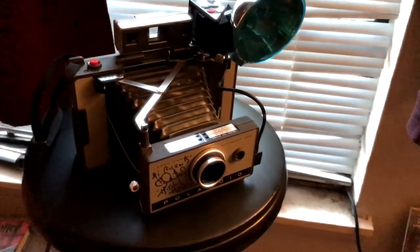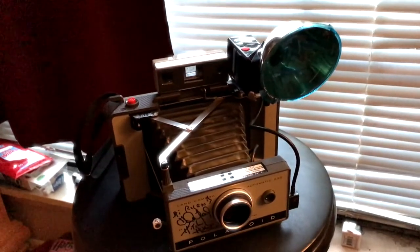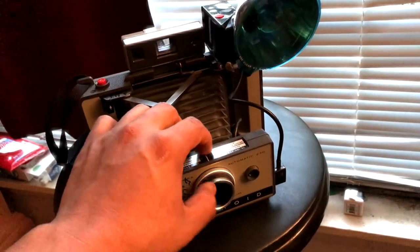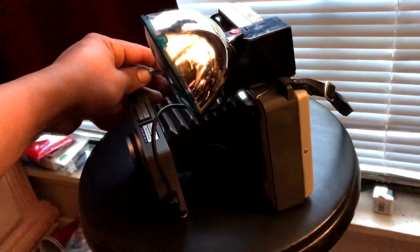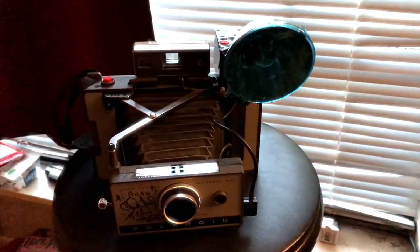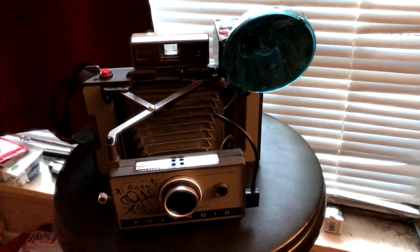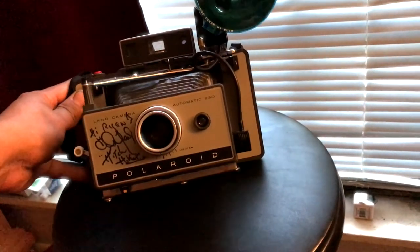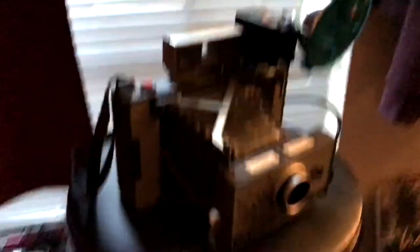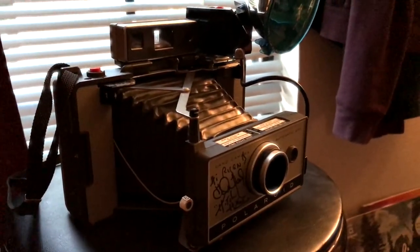Just type 'Polaroid Land Camera Automatic 230' into eBay and get yourself one. John Dugan himself looked at this and said 'Whoa, where did you get that? I've never seen one of those.' He showed his wife and said 'Look, he's got the camera — where did you get that?' Maybe he was just making me feel special, but he was pretty surprised.